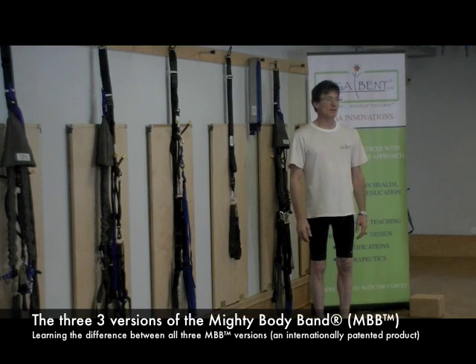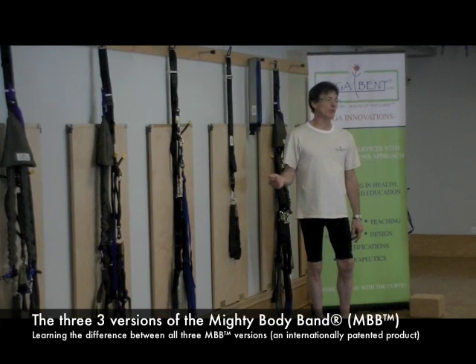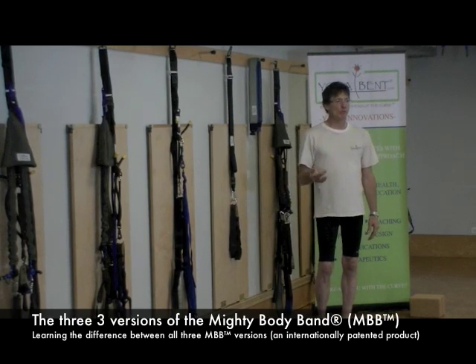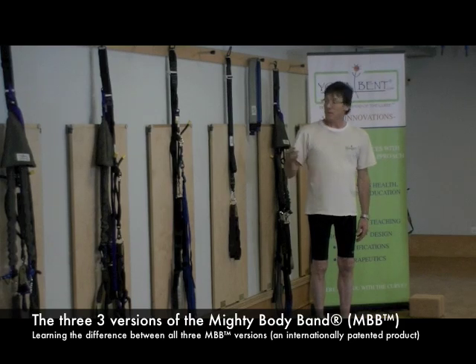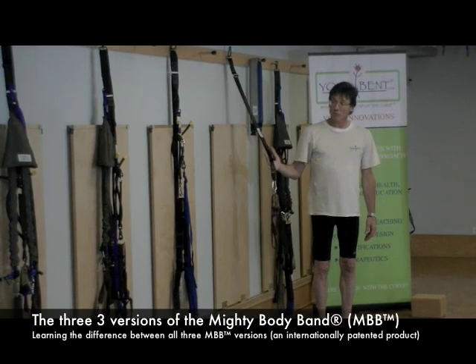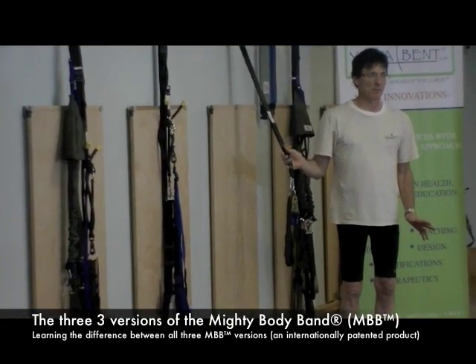Hello, my name is Michael Tronica, and I'm here to show you about our wonderful product called Mighty Body Band. I'm going to show you a little bit about the three different versions of the Mighty Body Band that we have here at your event. We have what we call a Deluxe model, which is sort of the stripped-down basic model of the Mighty Body Band.